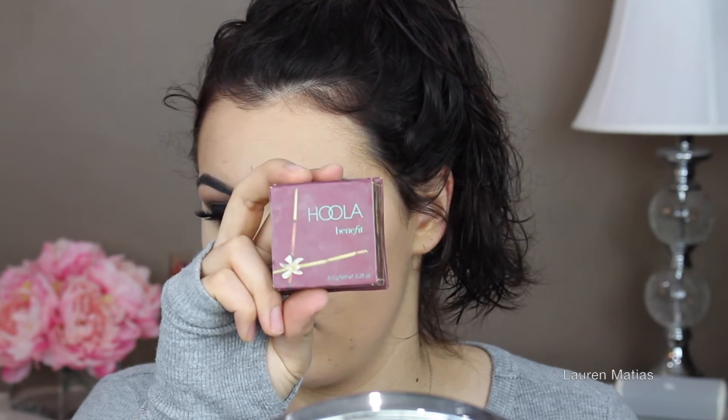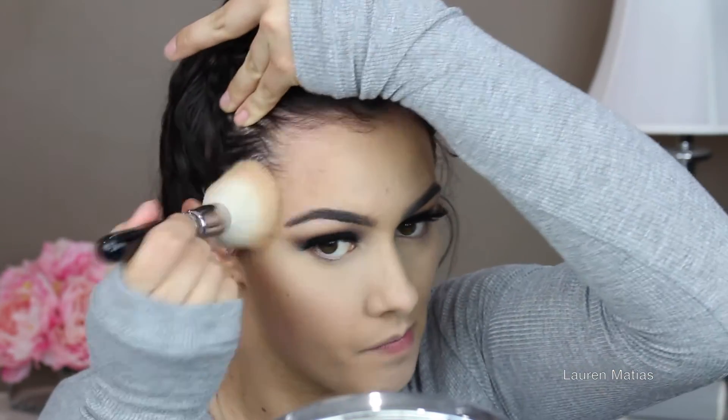And then I'm also going to apply that powder to the other areas where I put the concealer. Now I'm going in with Hula and I'm just going to bronze up my whole face — my cheeks, my forehead, and my chin. And then I'm going to take my Wet n' Wild Contour Kit and apply a little bit of the contour shade just under my cheekbones and my temples to contour my face slightly.